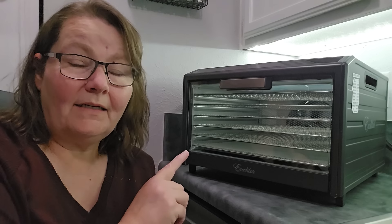This is my Excalibur six-tray digital performance dehydrator that I purchased about six months ago, and I absolutely love this machine. I wanna tell you a little bit about it because I know that everybody's interested in the new things that are coming out and whether or not they're actually any good. I'm telling ya, Excalibur did a great deal on this machine.